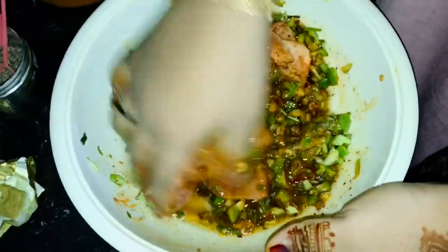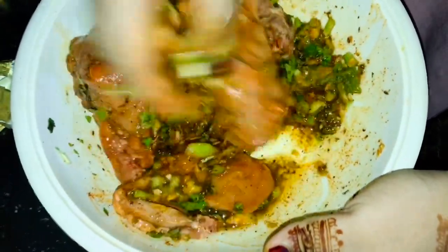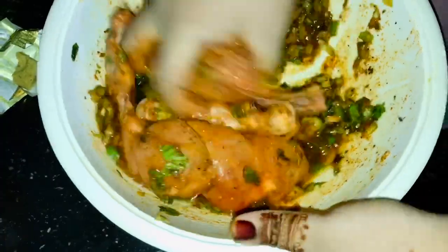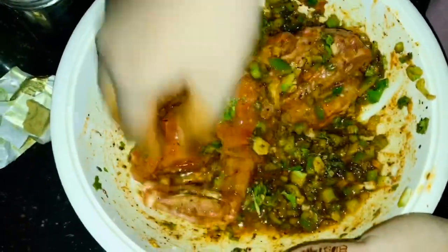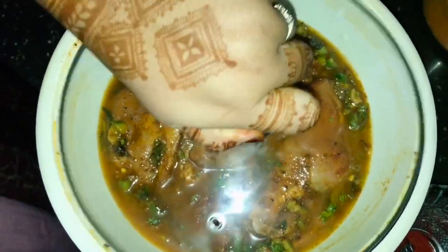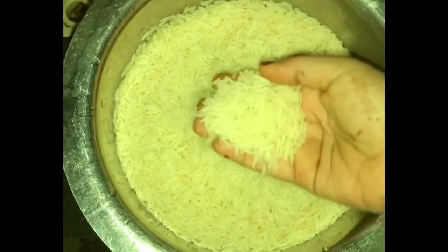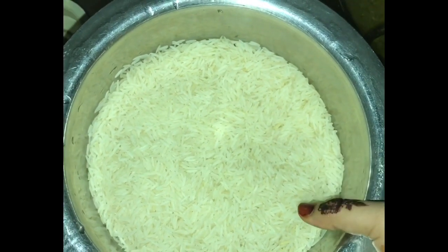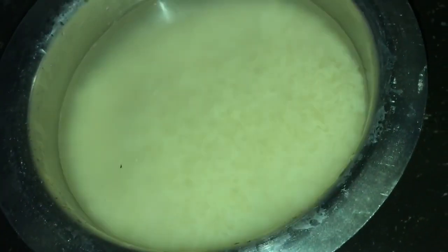We will add 1 tablespoon of oil. If we should add 1 tablespoon of oil, then add 2 tablespoons of oil. There is some rice for the paste — I will use this to put it in a bowl.